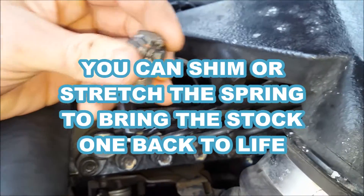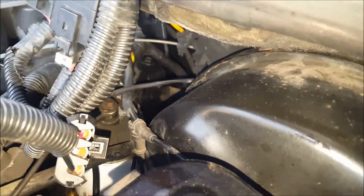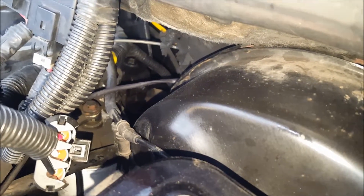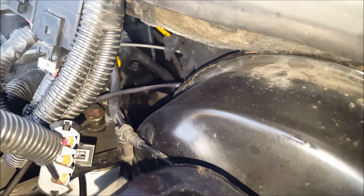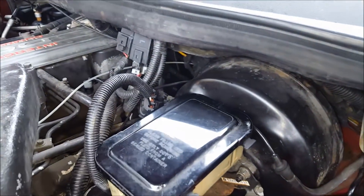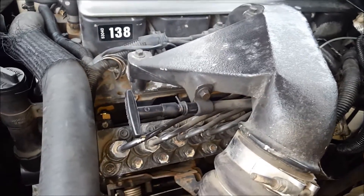The way to check if this is your problem — and not your lift pump or something else — is to follow this steel line back over to the firewall. It's actually easier to get underneath. There's a rubber hose where it connects to the return lines going back to the tank. Kink that off with a pair of vice grips or hose clamp pliers. If you see your fuel pressure rise above 40 to 50 PSI, then you know it's this valve — easy fix right there.